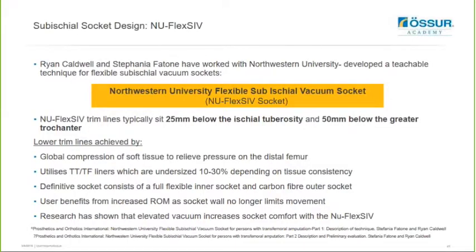I'm briefly going to touch on the Northwestern University Flexible Transfemoral Vacuum Socket design that's been developed by Ryan Caldwell and Stefani Tattoni. The new seals can be utilized with this design. However, if you'd like to know more, please check out the Össur prosthetic webinars page - there is a recording of last year's workshop where this technique was covered in a lot more detail. Alternatively, please contact myself or Chris as we are currently running training courses on this technique as well.